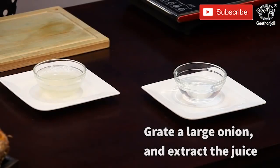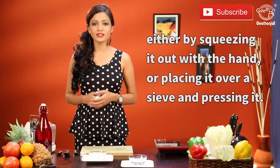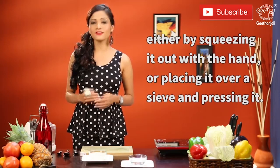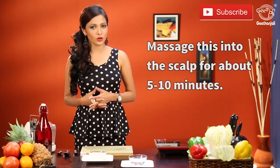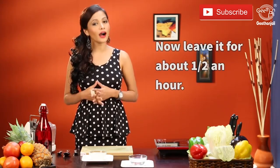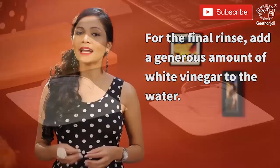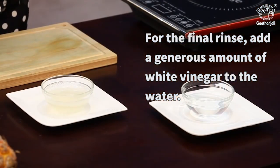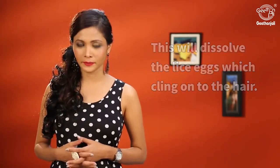Take a large onion and extract juice out of it either by squeezing the onion by hand or placing it over a sieve and pressing it. Apply this onion juice on your scalp for about 5 to 10 minutes, leave it for half an hour, and then wash it off. For the final rinse, add a generous amount of white vinegar to the water. This will help dissolve the lice eggs that cling on to your hair.